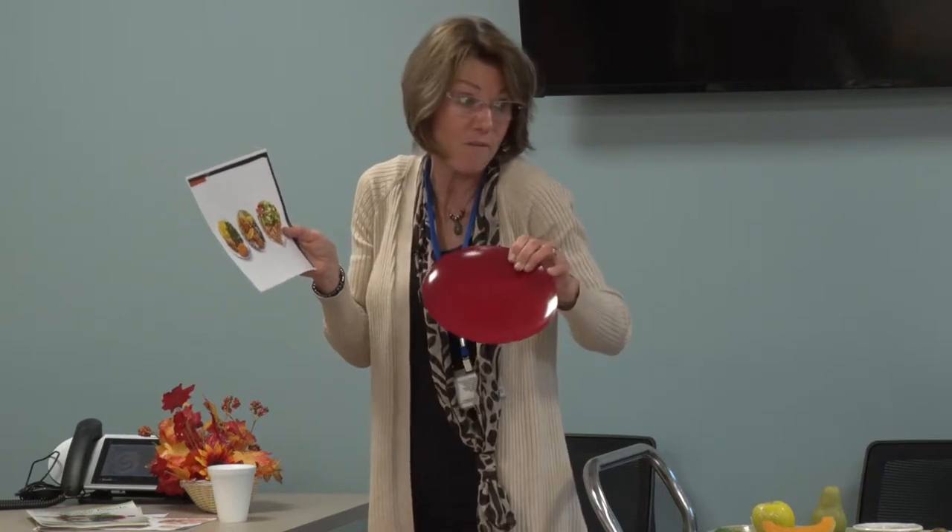This last handout shows more examples. The plates look very plentiful and jam-packed, but they're using the smaller plate, which makes it look like you're getting a larger volume of food. Use a smaller plate and you'll feel more satisfied because you think you're having an abundance of food — you trick your eyes, and you trick your stomach with your eyes. You can see it's squash and spinach with a little piece of chicken and a little sweet potato, and pizza complemented with salad.